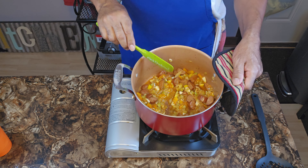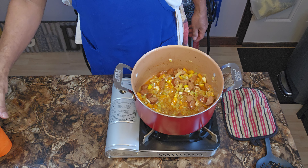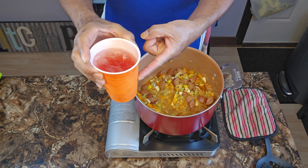We're gonna take the ordinary green bean and bring it to life, y'all.